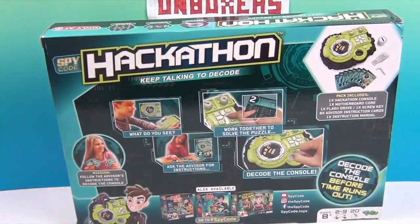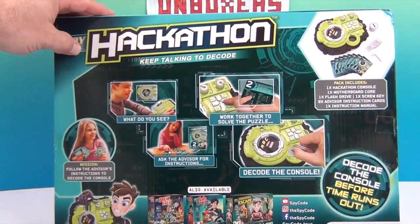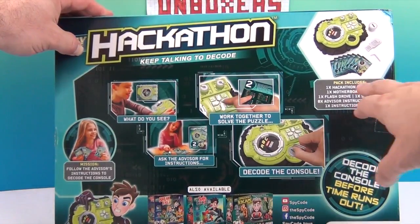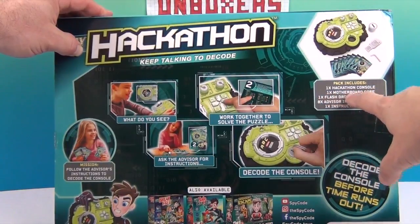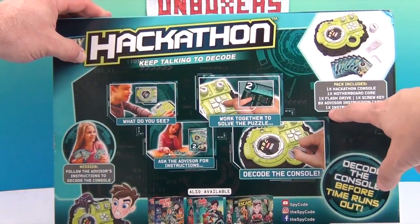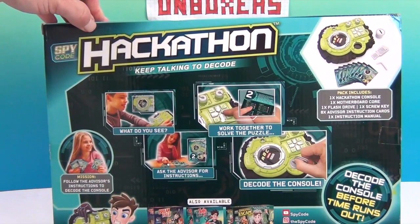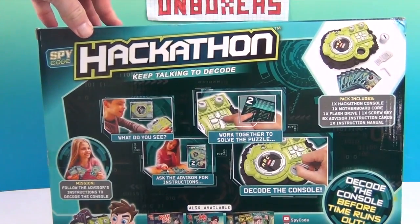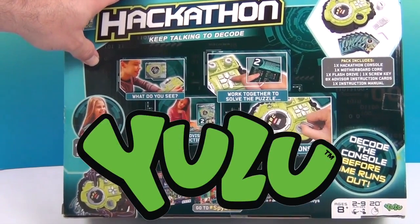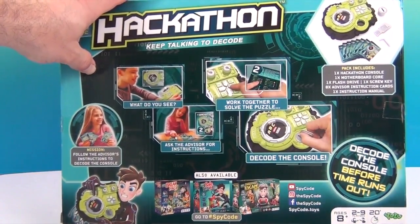On the back it asks: what do you see? Work together to solve the puzzle and ask the advisor for instructions. So you decode it, use the key, and hopefully you can hack into it before the time runs out. This pack comes with one Hackathon console, one motherboard core, one flash drive, one screw key, and eight advisor instruction cards and one instruction manual. It's really easy to take on the go and play with your friends. It's for ages eight and up, and this is by Yulu. We want to say a great big thank you to Yulu for sending this to us to share with you. We're going to open this up and see if we can hack it!